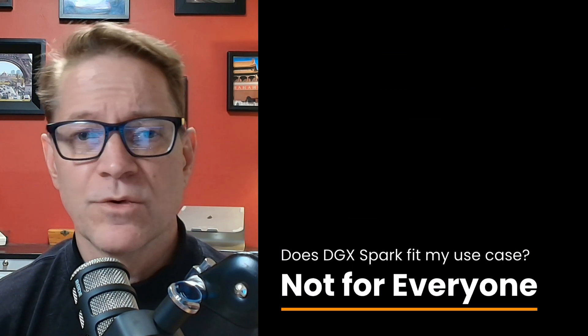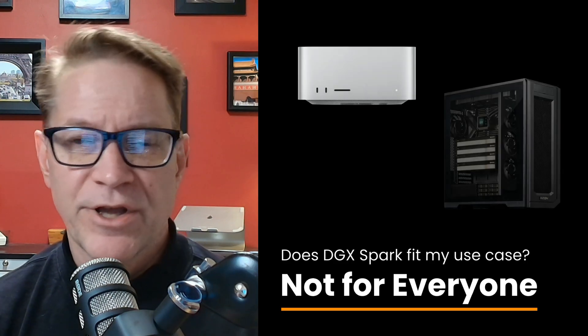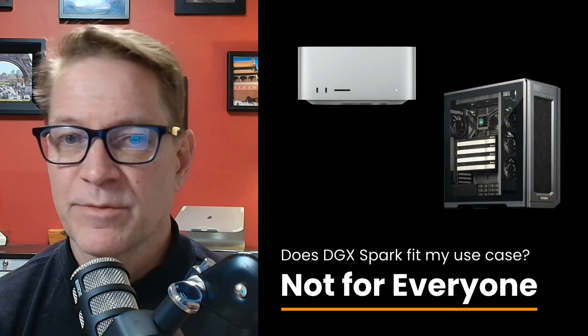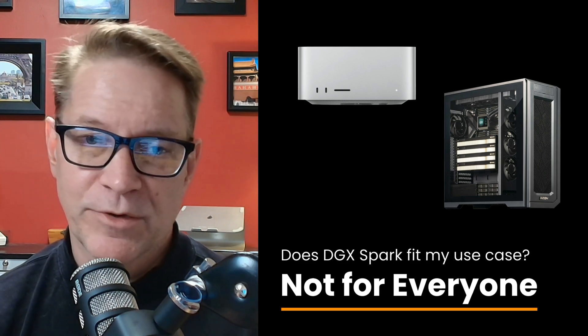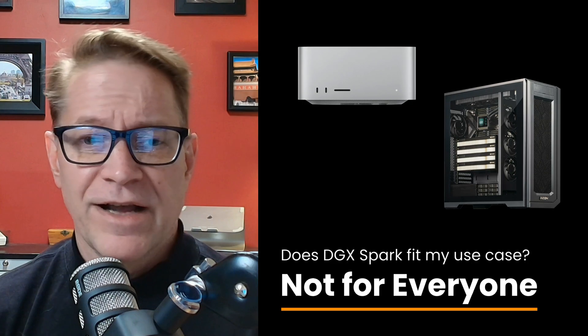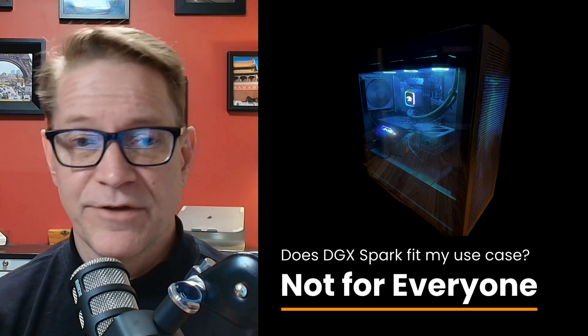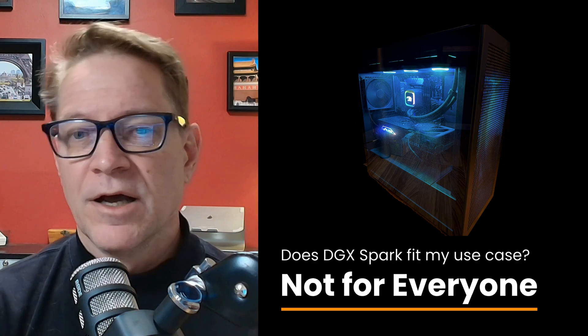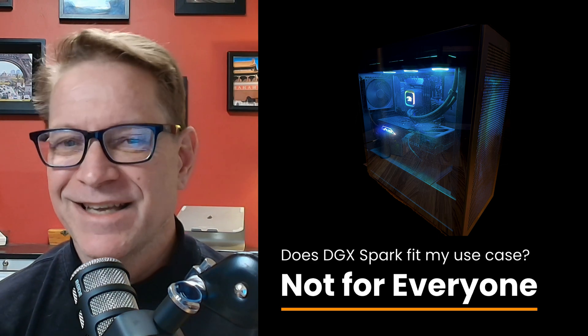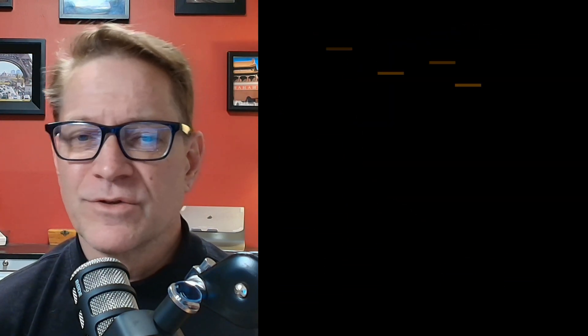The Spark isn't for everyone. If your main goal is low-cost inference or hobby-scale experimentation, you'll probably be better served by a Mac Studio, an RTX 5090, or a PC-based system configured with one or more gaming GPUs — those are excellent for running existing models and small batch inference. My RTX 4090 system isn't going anywhere; I'll still use it for some AI workloads. But with only 24 GB of GPU RAM, I tend to hit the ceiling on the 4090, so the Spark will fill those use cases.